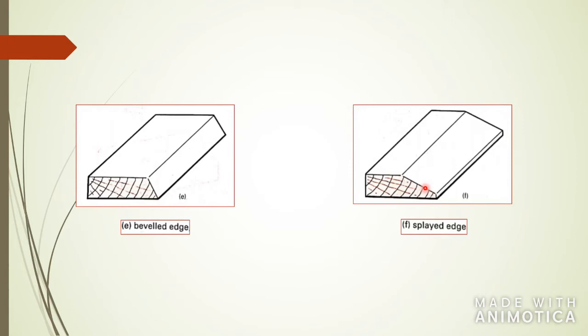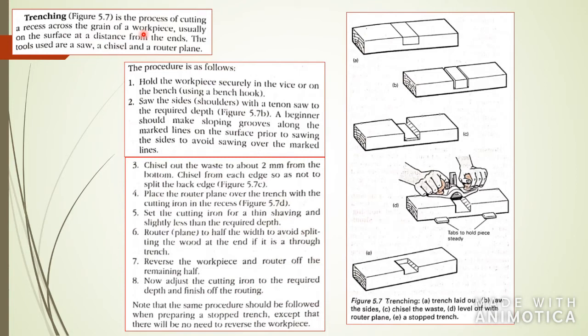The next one is trenching. Trenching is the process of cutting a recess — like a gutter or channel — in the middle of the wood in order to fit in another piece of wood. You can use different tools and machines to cut grooves, including chisels by hand or a bandsaw, depending on what equipment you have on site.